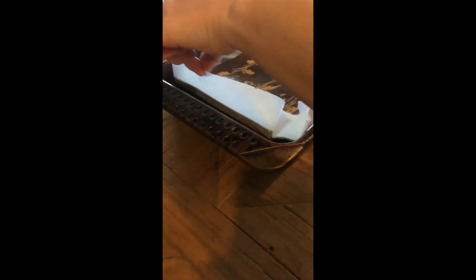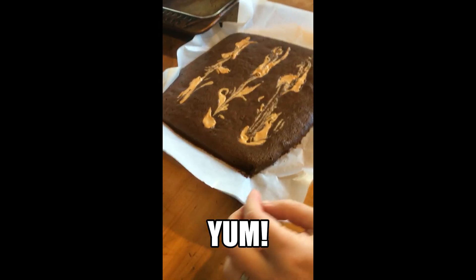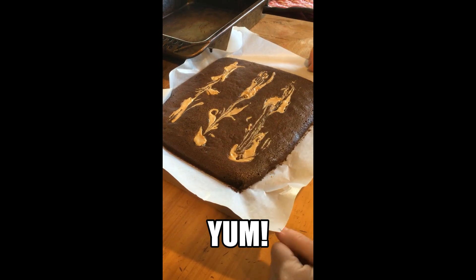Using that baking paper, you just bring it up and pop it out. Easy as that. Then you slice it up and have a delicious brownie treat. That's easy on the hip. Have a good day guys.